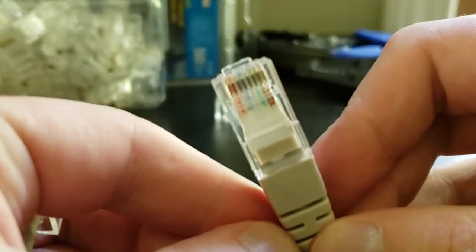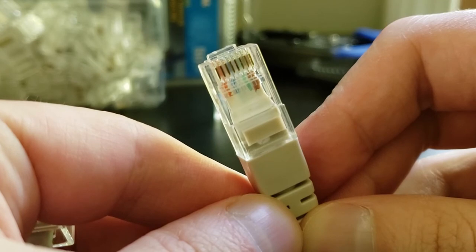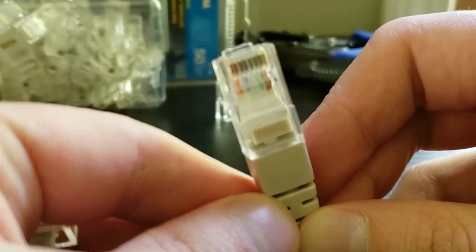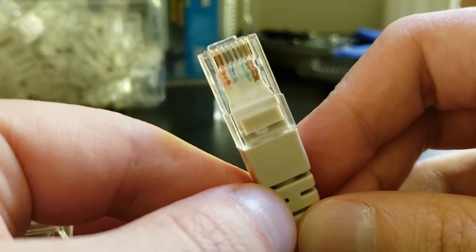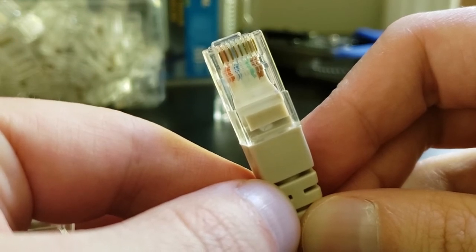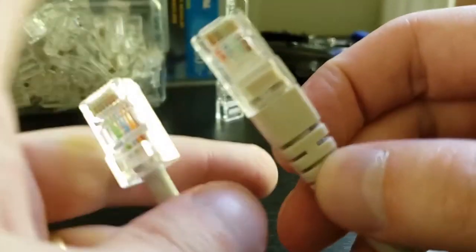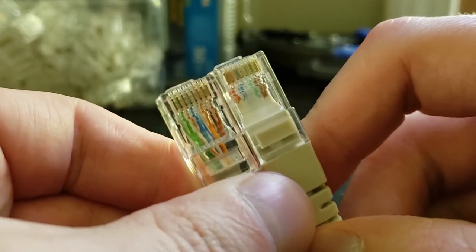Whereas on a B termination, you've got a similar setup but a few pins are switched around. So once again going left to right through pins one through eight on a B configuration, this is: white orange, orange, white green, blue, white blue, green, white brown, and finally brown.